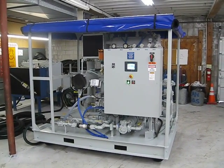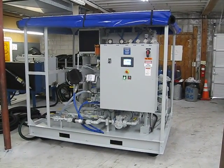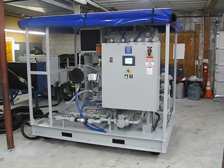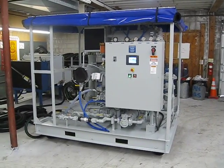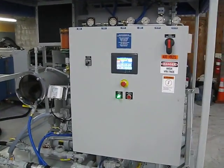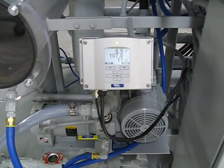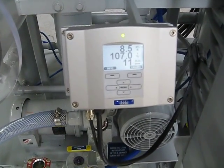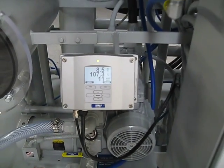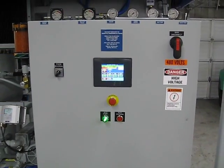This is our Thermovac model TV-30 vacuum dehydration and oil purification system, built for Chief Joseph Dam for degassing, dehydrating, and cleaning transformer oil. It operates at about 30 gallons a minute, equipped with a Doble moisture in oil monitor. You can see right now we have 11 parts per million residual water content, and a touch screen controller.